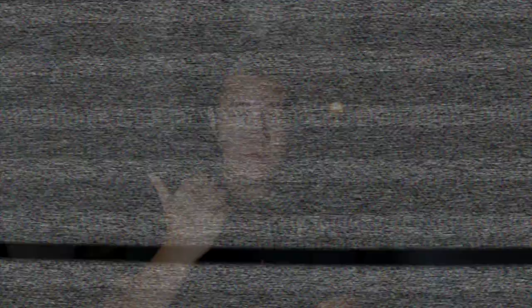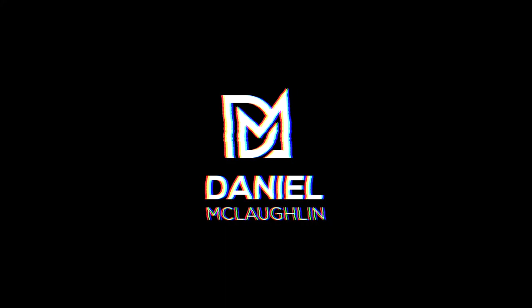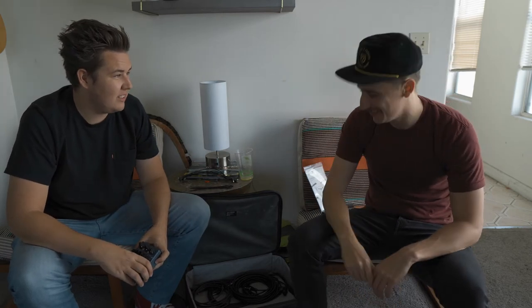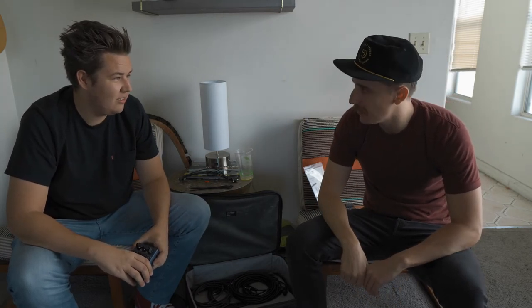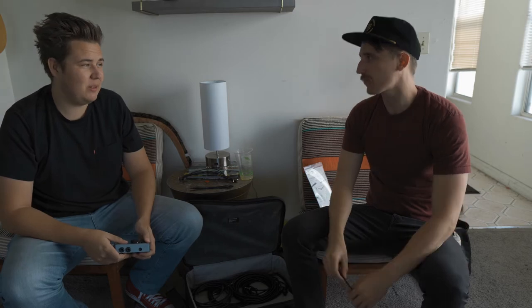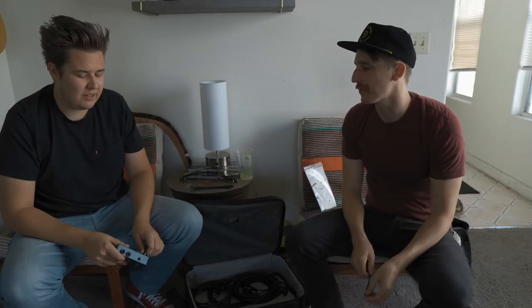Let's go check out the build. So Blake — you're a bass player in Los Angeles, California. One of the best. We're building you a pedalboard today. Base player pedalboard. This is kind of wild. You want to talk about some of the pedals on here?